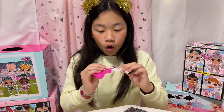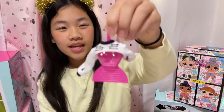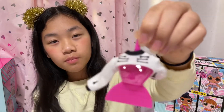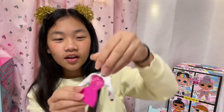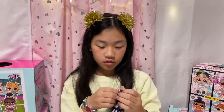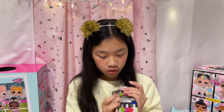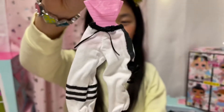Oh look at this pretty top — so pretty! I love the bones on the sleeve, so cute. Okay, time to open this one. Oh look at her pants — it's so cute!